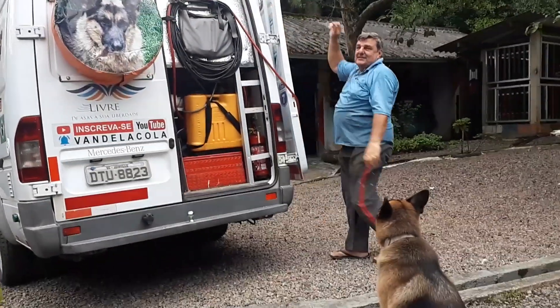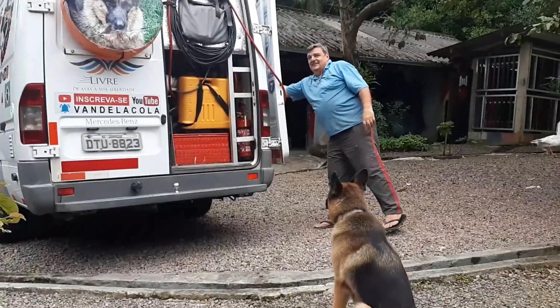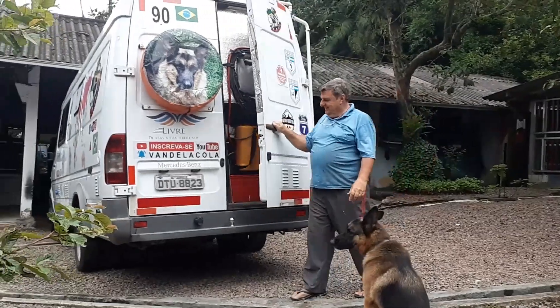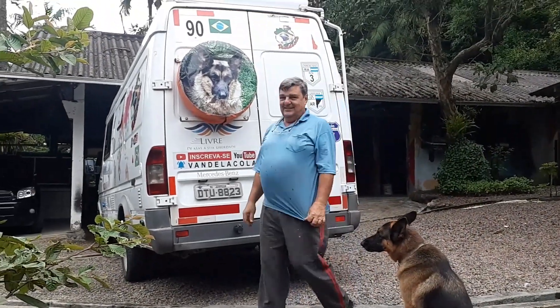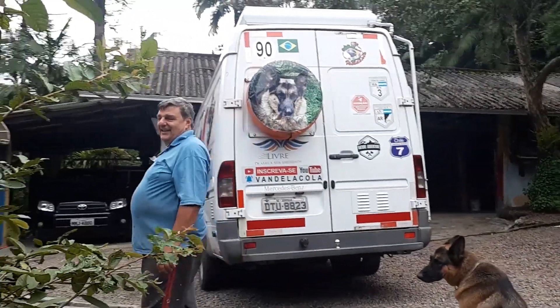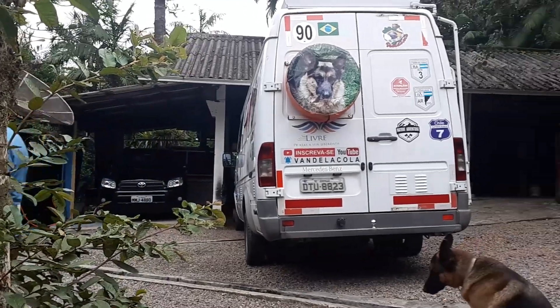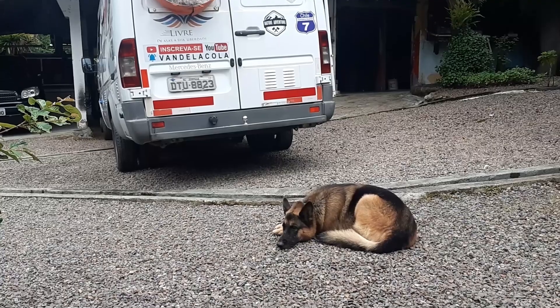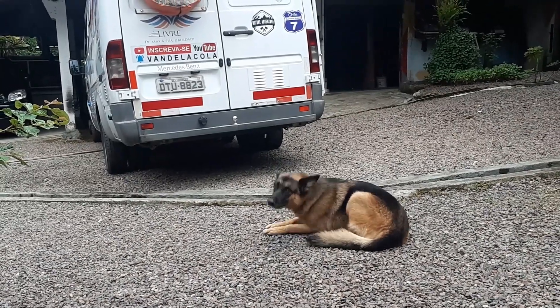Vou subir a bagunça lá. Se eu com essa barriga subo, qualquer um sobe. Não gostei. Leste também não gostou. Estou até triste. Né Leste? Cadê a escadinha, Leste?